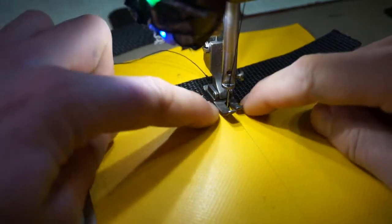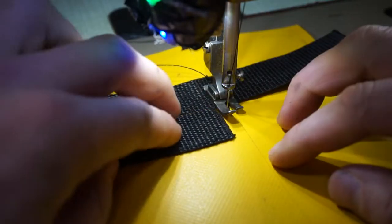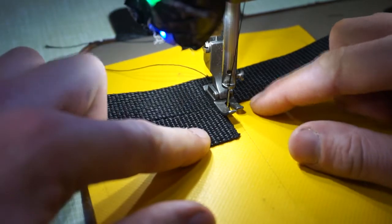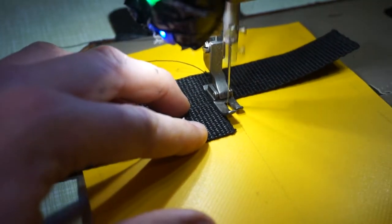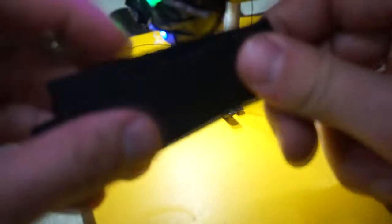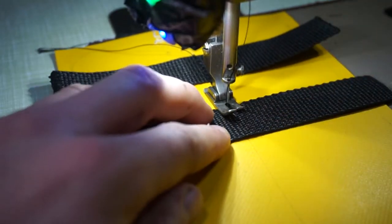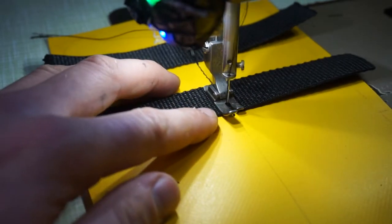Now when we get to the end, we want to use this part of the tape as a guideline for how much space we need from one tape to another — we need to skip two and a half centimeters. Place the needle down, fold this in half like so, place it exactly to the needle, and do another run down like so.